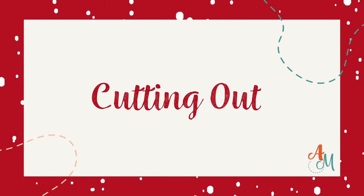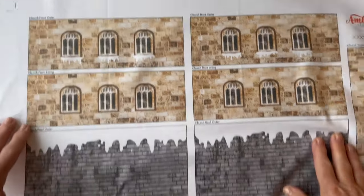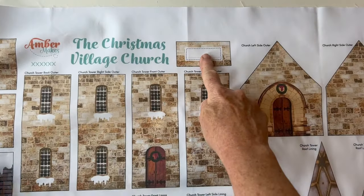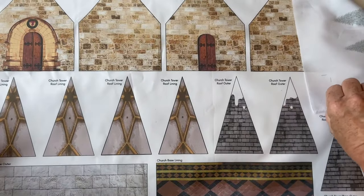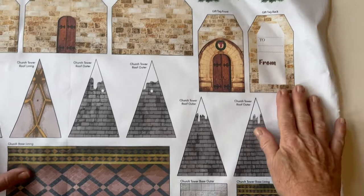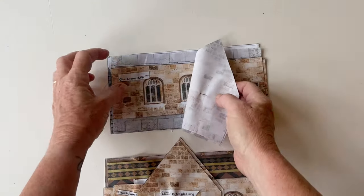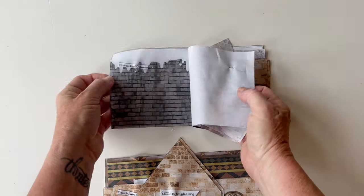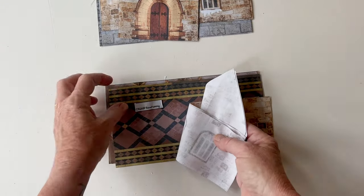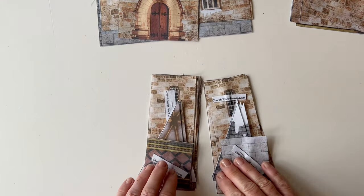Cutting out. Take the fabric panel - all the pieces are printed on it with the labels above them. There are outers and lining for every piece, both for the church and the tower, plus a label that you can personalise, a gift tag, and some applique pieces. Cut out all the pieces and pin the label printed above each piece onto the top of each piece, so you know which are the linings and which are the outers.